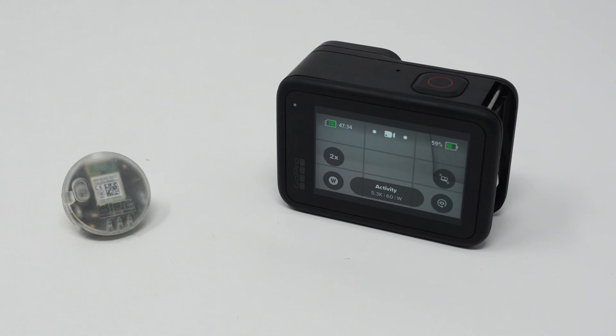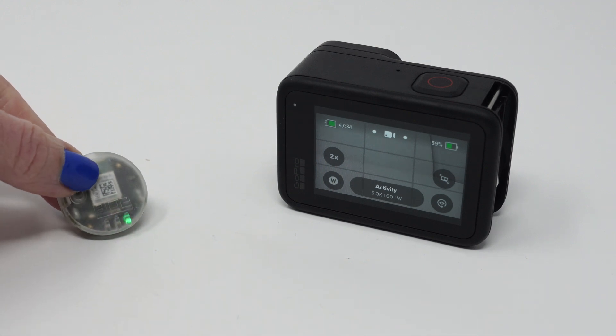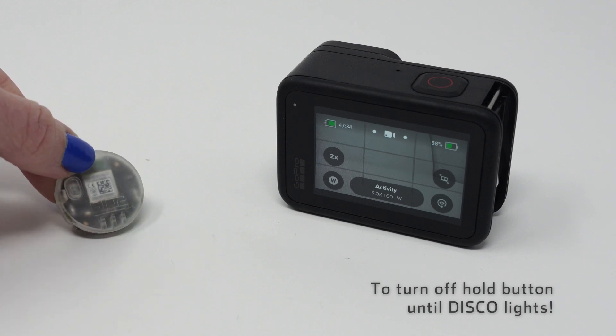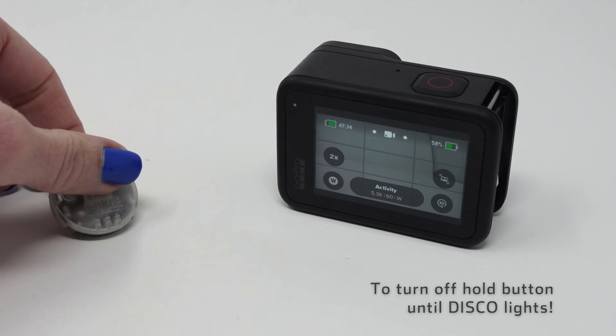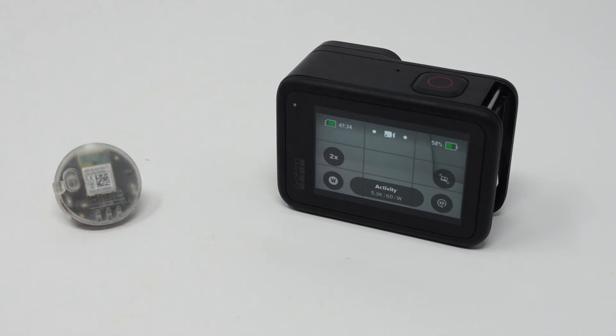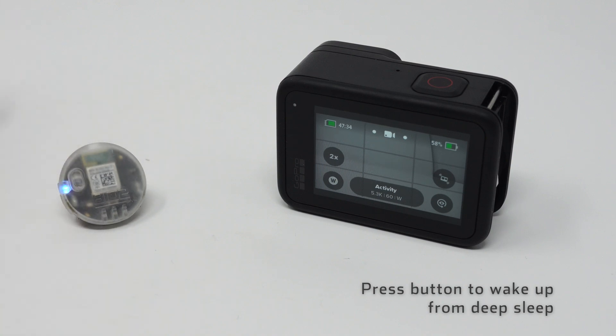To turn it off, just hold down the button until you see the disco lights and release. Now it's in a deep sleep state and shaking it will not wake it up. If you leave your helmet sitting still, there's really no point to turning it off. Pressing the button will wake it up.